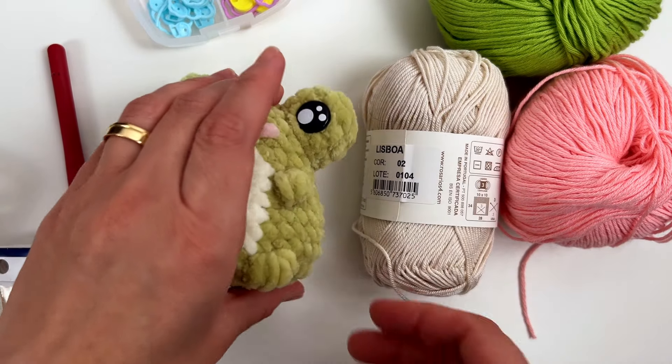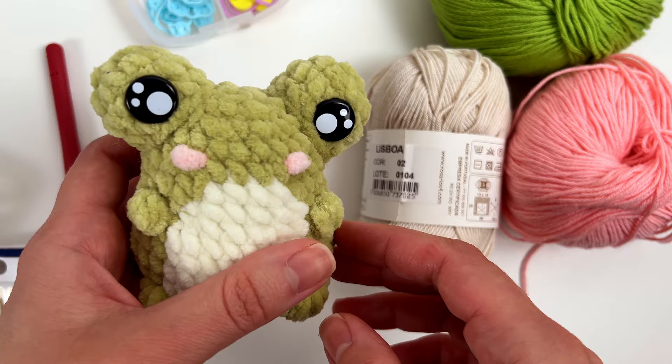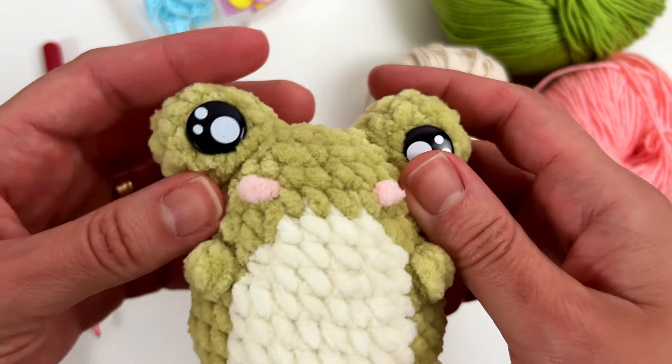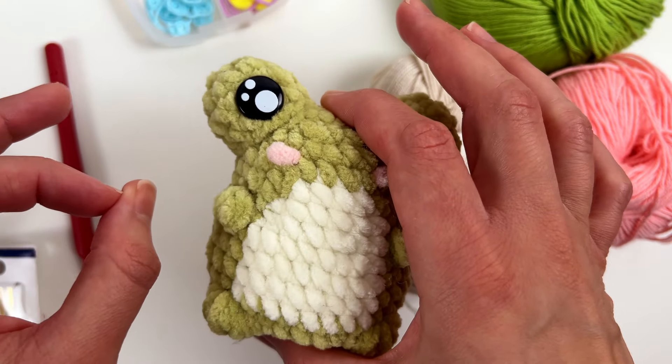Hi guys! In today's video I'll teach you how to make this beautiful frog. It's a very low-sew pattern because this is the only part that you have to sew, and you'll do it really really fast.